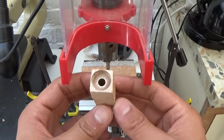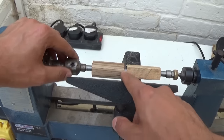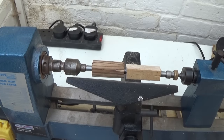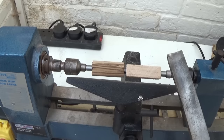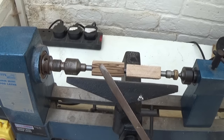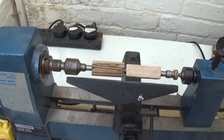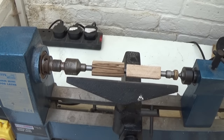I'm all set up on the lathe with the pen mandrel — two bushings at each end, one in the middle, with a nut and screw. This first part is a high-speed operation, so I'll turn the lathe up high and start with the roughing gouge just to get the blanks to a rough round shape. Then I'll do some final shaping with the skew chisel, and after that I'll cut the inlays using the spearhead chisel. Remember to wear a dust mask when doing anything on the lathe.